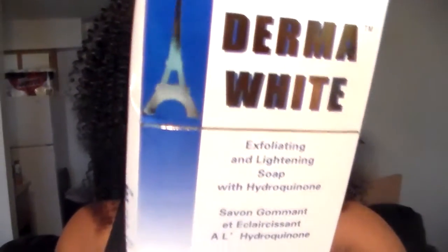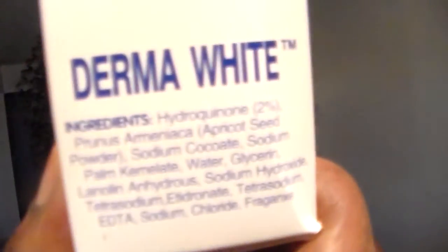Some exfoliating products dry your skin, but this one — Derma White Skin Clear Plus — is really, really nice. Like I said, it has hydroquinone. If you don't like hydroquinone you don't have to get it. You can see the ingredients right here on the packaging.